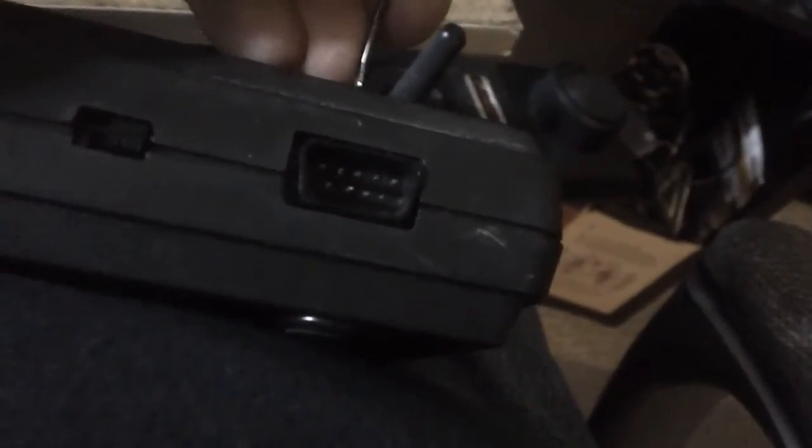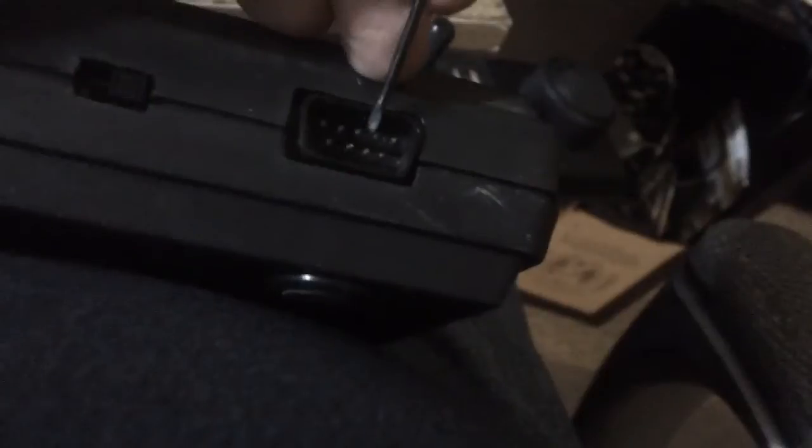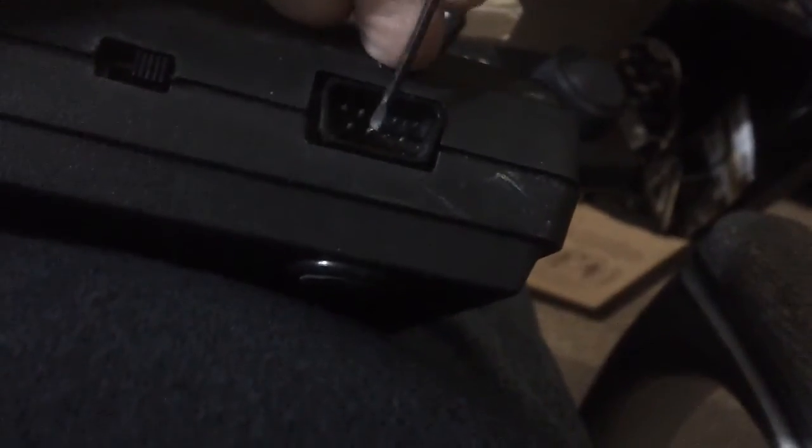There we go — okay, I think that's about right. One, two, three, four, five, six, seven, eight, nine — nine pins, four on the bottom. Okay, that looks like it matches this port right here, nine pins. And nine pins — it looks about right now.